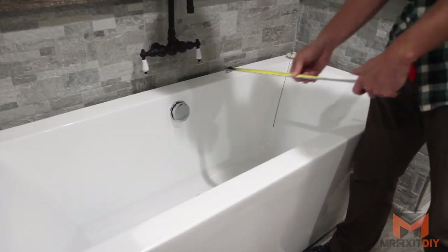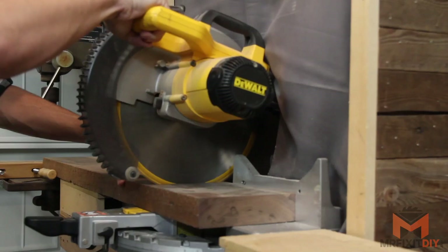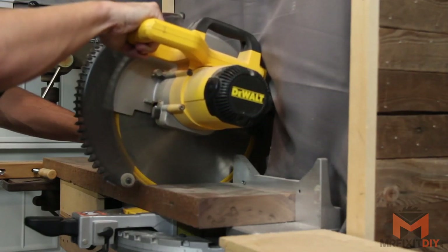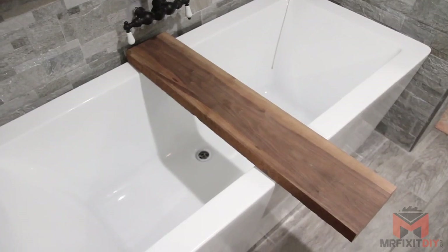Next, I'm measuring the tub width and the width of the sides so I can take the piece and cut it to length. I'm leaving it pretty long at this point because I'm really not sure what I want to do with the near edge yet, but the far edge will just dead end into the wall.